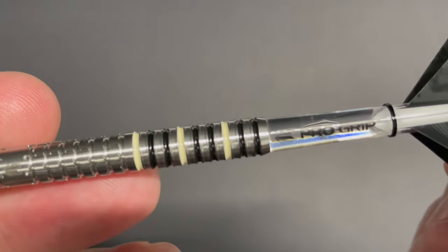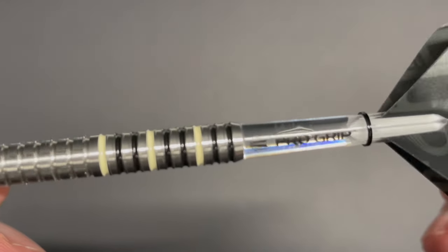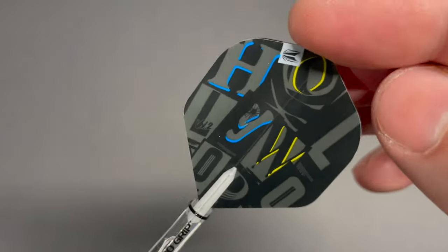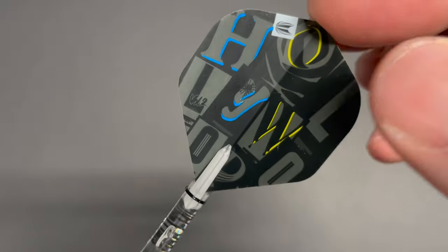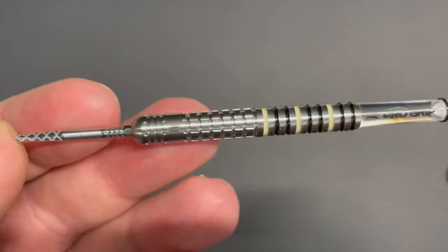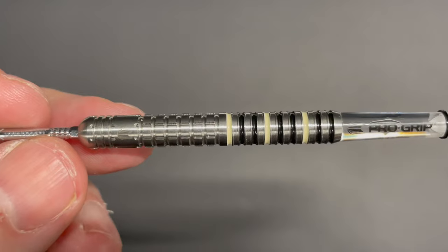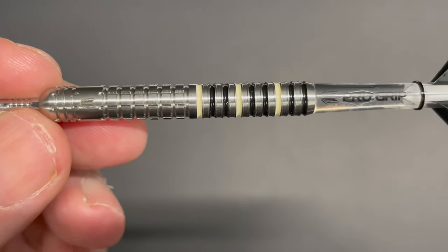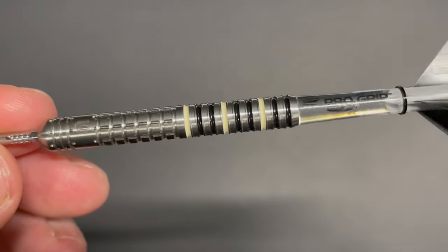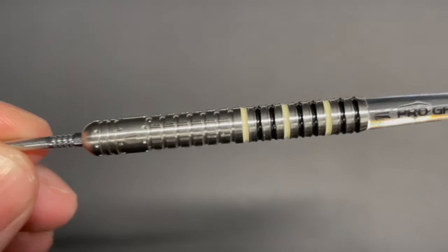The back section has radial groove cuts again and it's concaved in. The black and white from Newcastle is painted onto this as well. Got your short Pro Grip stems with the Hollywood branding — white, blue, and yellow going through it. The length of these is 50.1 millimeters and the width is 6.55 millimeters. These do come in 22, 23, and 24 grams, and I'm sure you can also get the soft tip version at 19 grams — so a good range available.